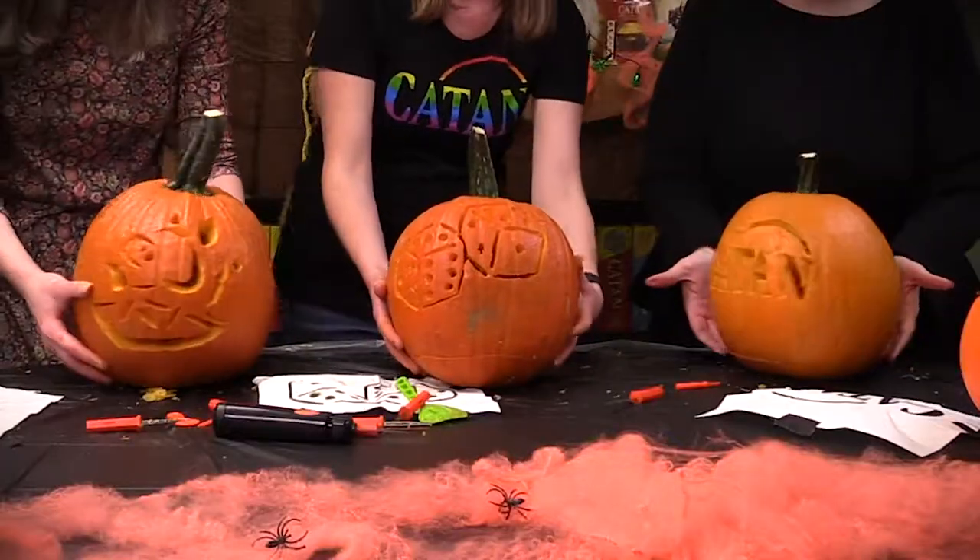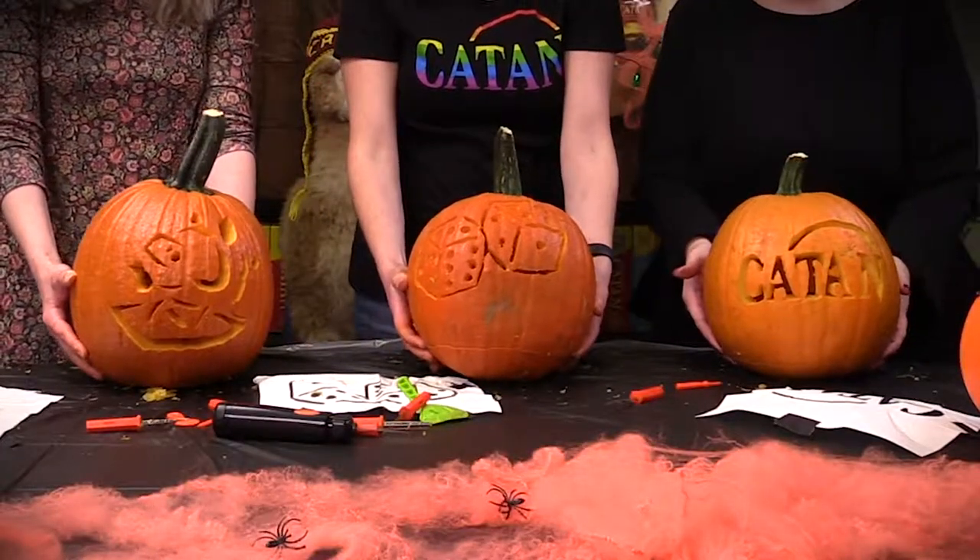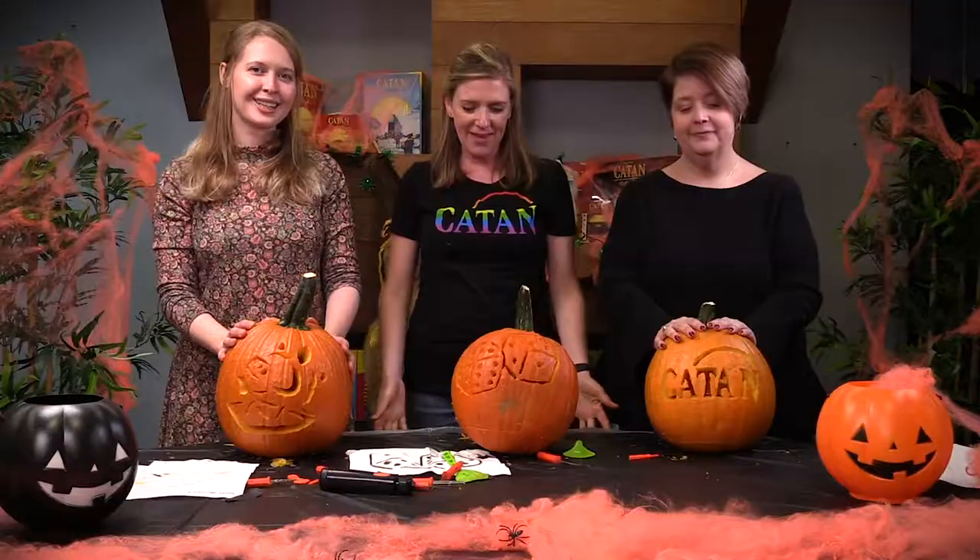Alright, shall we turn around? Well, thank you Danielle, and thank you Stephanie for joining me. Happy Halloween. We'll see you later. Bye!